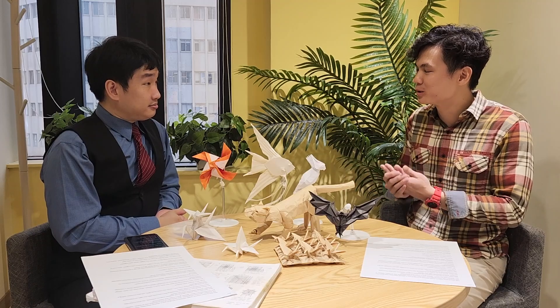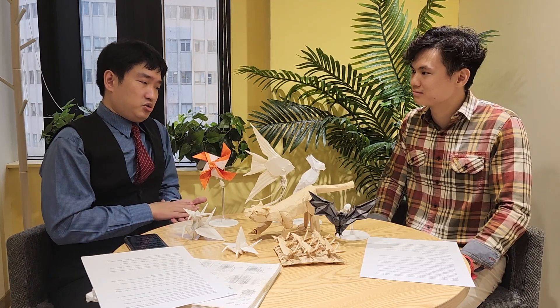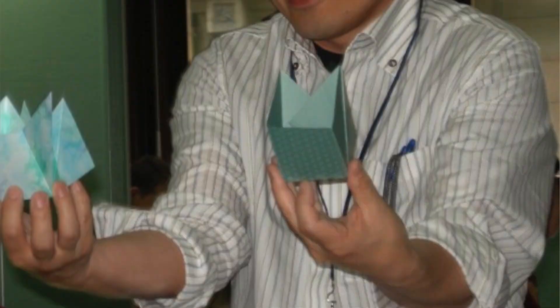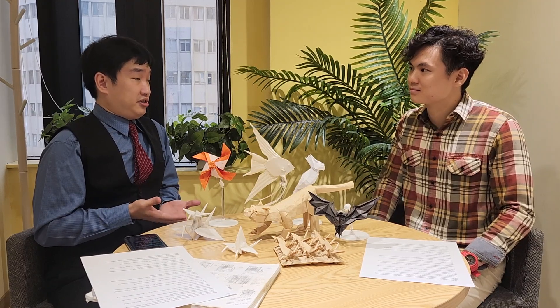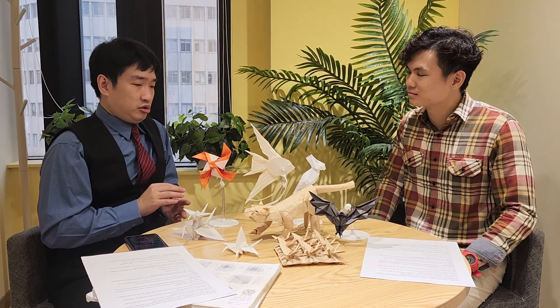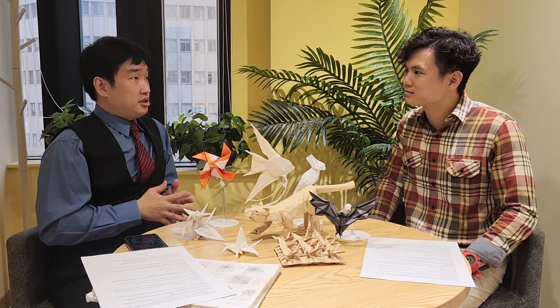How did you start doing origami? Like every kid, we all do a little bit of origami when we're young. But I didn't seriously get into it until I was in grad school, mostly because of the influence of Jun Maekawa and Satoshi Kamiya — they just do amazing stuff. Especially because I was studying math, I was interested in that kind of thing. I became more and more involved in folding complex stuff and just fell in love with it. That was roughly about 15 years ago.